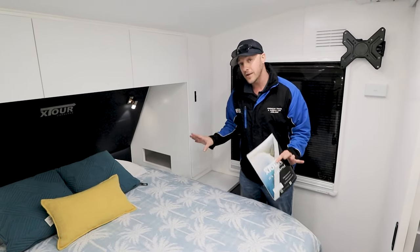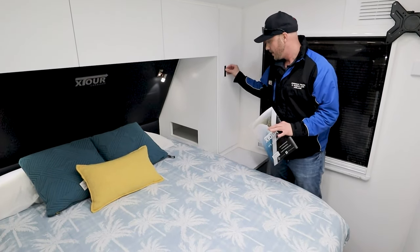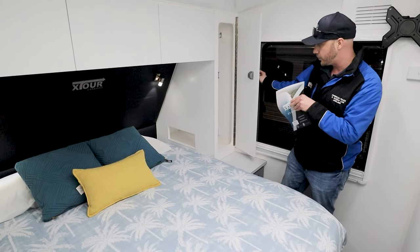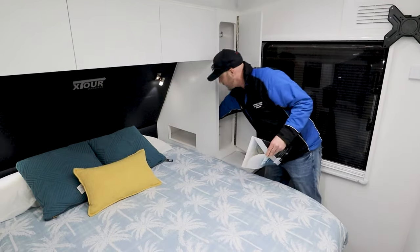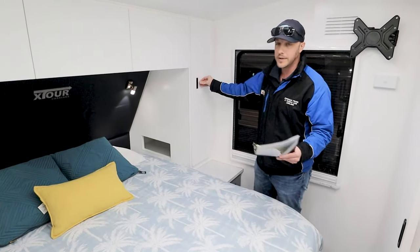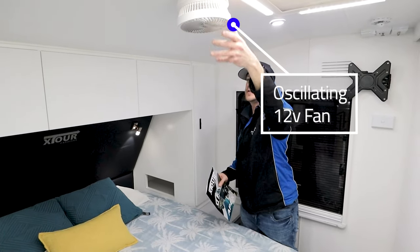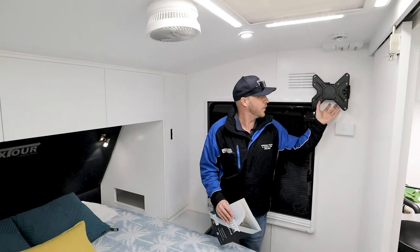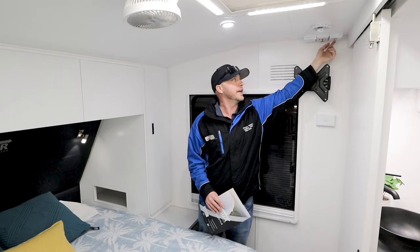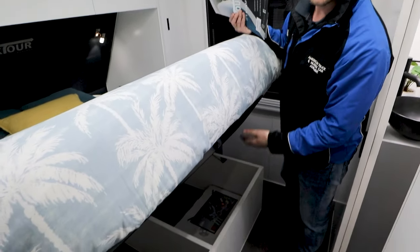Here we are in the bedroom. This is a queen-size bed, so there's plenty of room for you and your significant other to sleep comfortably. You have a wardrobe by the side of the bed, and inside the wardrobe are your plugs — 240-volt and two USBs — so you can charge your tablets and phone. There's a fan up here to keep cool on summer nights, and you can put a TV up here too, with a wind-up antenna, 12-volt plug, 240-volt plugs, and aerial plugs. Under the bed there's also under-bed storage with plenty of room.